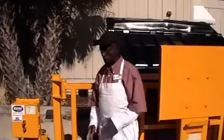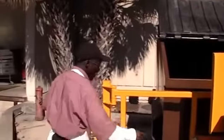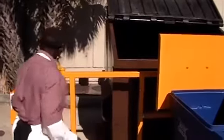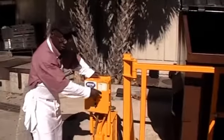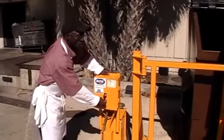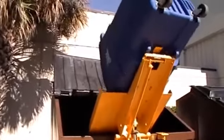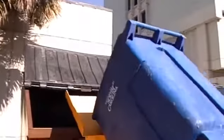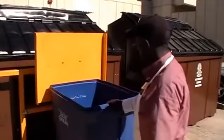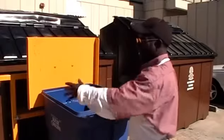This machine is awesome because the only thing you have to do is just roll it out, take it on to this, make sure that it's locked on. Then after you do that, you take it and you turn it on. You don't have to lift it — it's actually a lot of help for me and the people on the inside right there too.